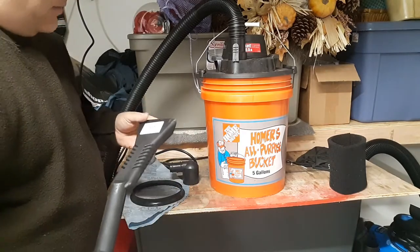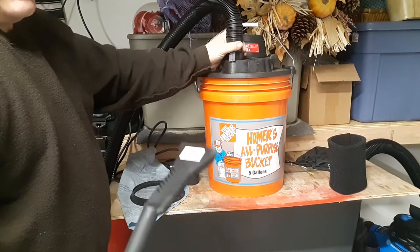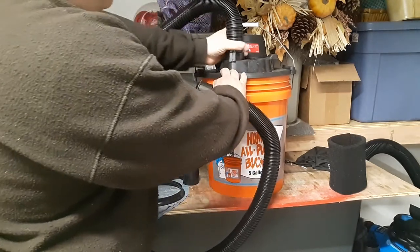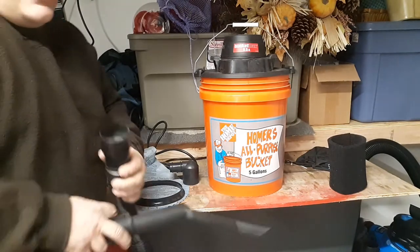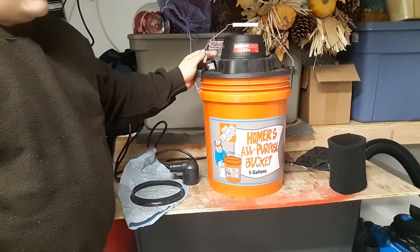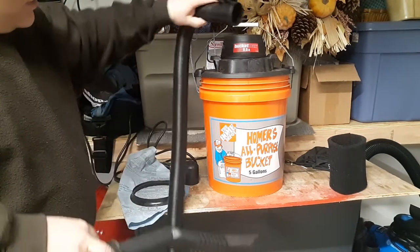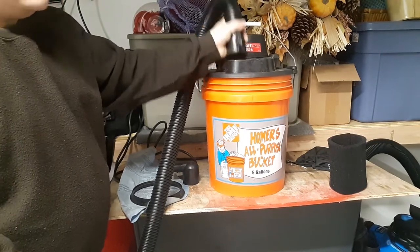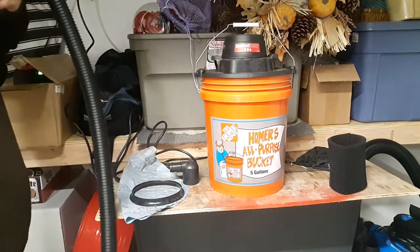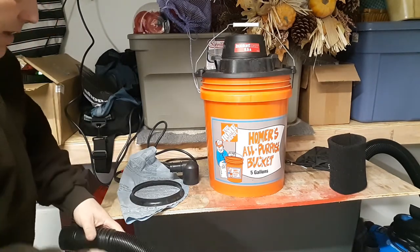This vacuum wouldn't be able to lift that little cardboard box even with the one and a quarter inch hose. I'm not saying this is the most powerful shop vac on the market — it certainly isn't. But if you can make it breathe a little easier, it's definitely a nice lightweight but powerful vacuum to have around the house and around the garage.